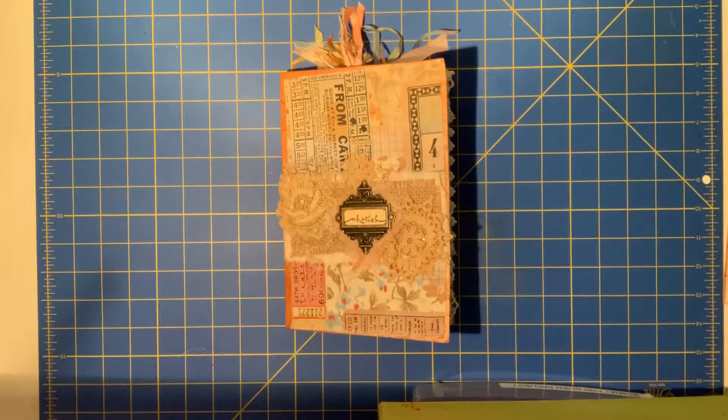Happy New Year, everybody. It is Debbie with Scrap for Therapy, and I have a journal to share.